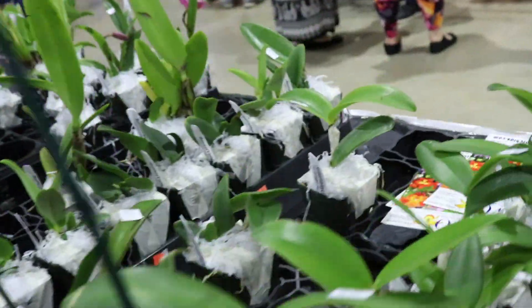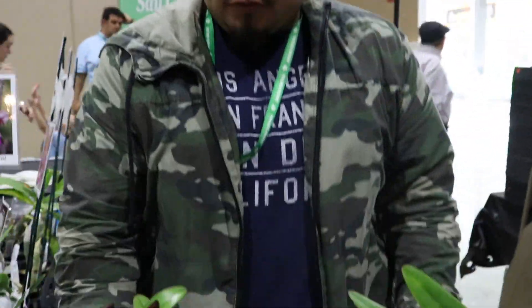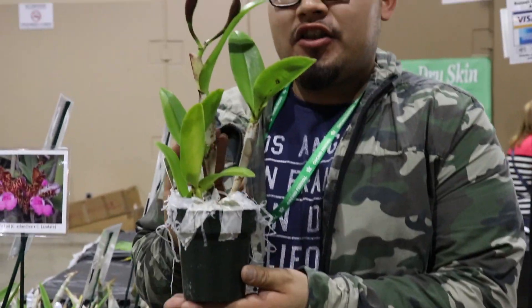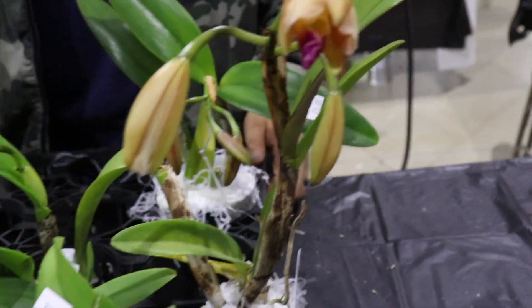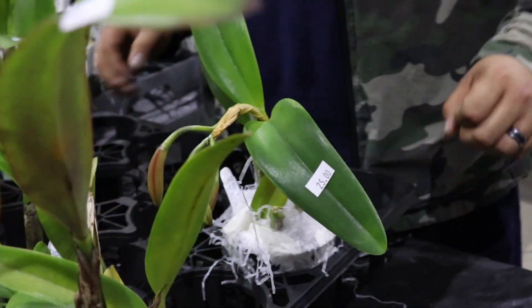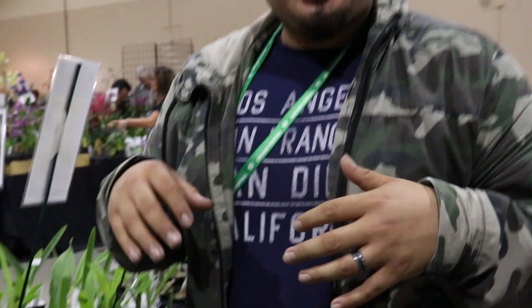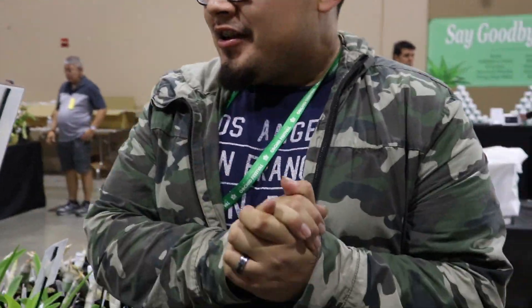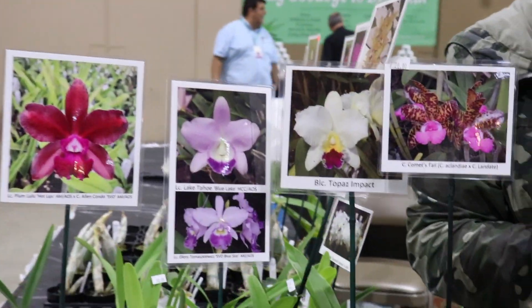Do you want to tell us about the Cattleyas that you have here? So for the Cattleyas, we have these four-inch blooming Cattleyas — these ones are about four years old. And then the smaller ones in the three-inch pots, these are three and a half years old, so they're already blooming size. Typically, Cattleyas don't bloom until they're five years old, so it's a very good sign of vigor to see them flowering this small.